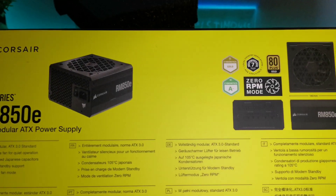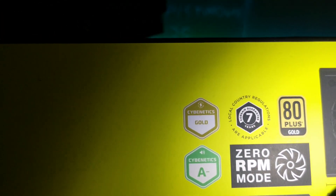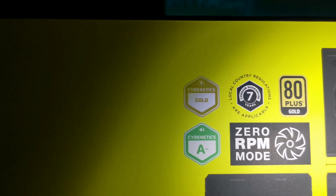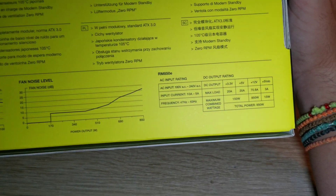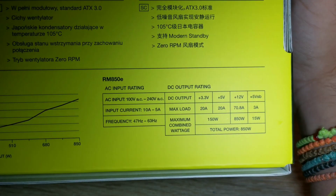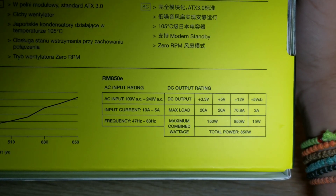This power supply is very silent — it has a zero RPM mode. Most importantly, it's rated Cybernetics Gold and A-minus for acoustics, which is really good and means it's very high quality. It also supports a wide voltage range of 100 volts to 240 volts.